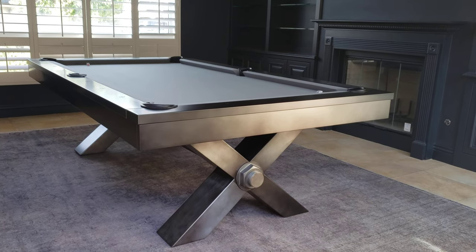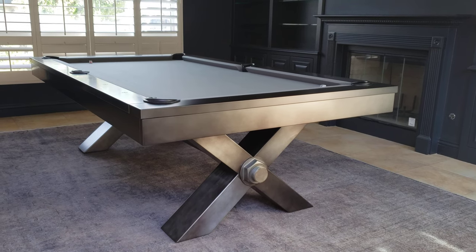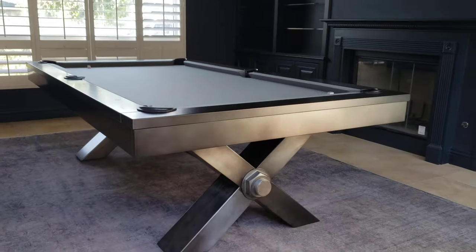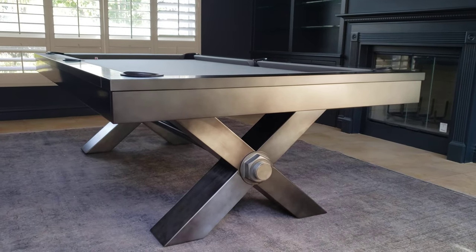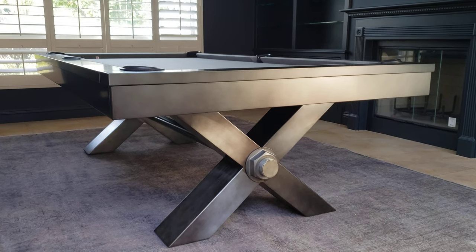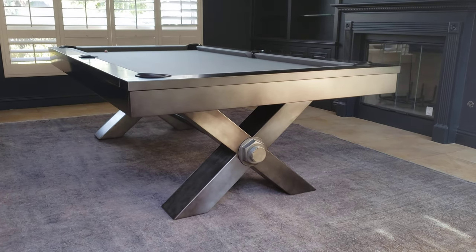SoCal Pool Tables today showing you one of our all-time favorites: the Vox 8-foot pool table made of steel by Plank and Hyde. You can see how nice the finish is. This room and this lighting at this time of the day captures the color of this table perfectly. You can see it's a gunmetal gray finish on the metal.